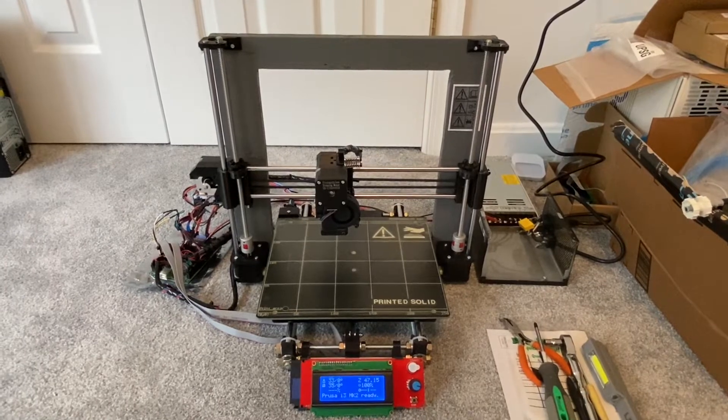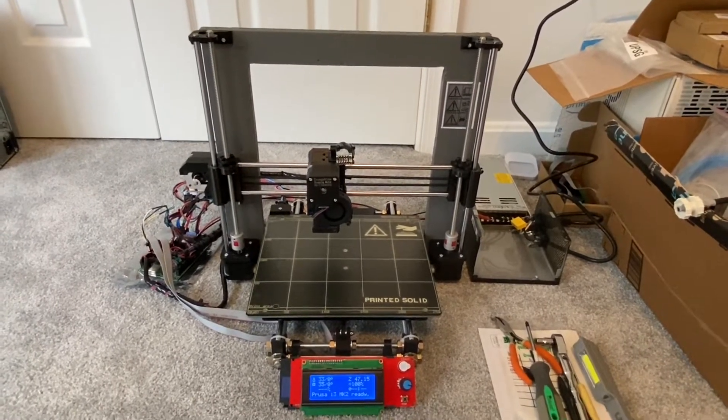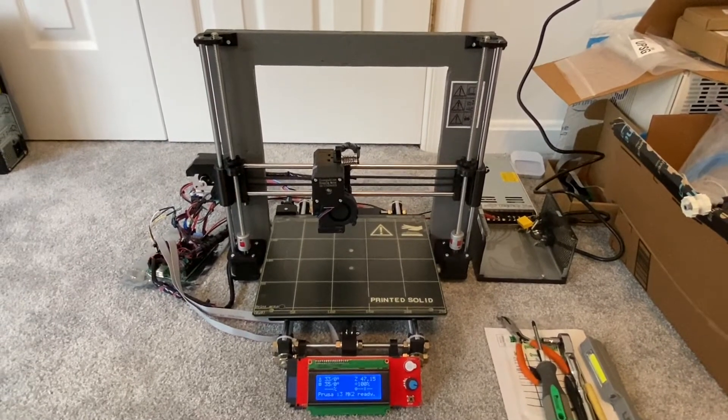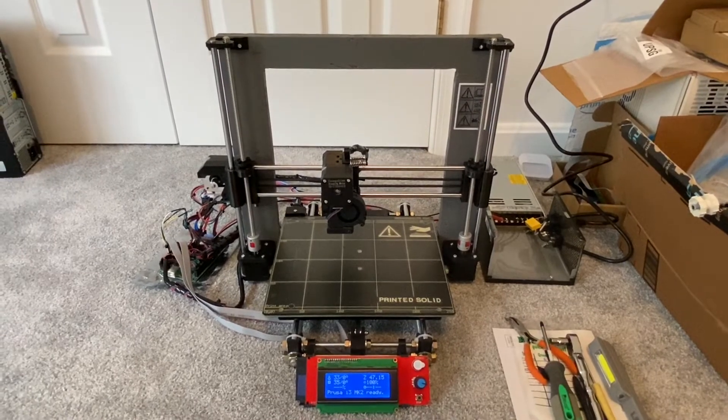Mostly right now I've been trying to upgrade my 3D printer situation. What you're looking at here is my scratch-built Prusa i3 Mark II printer that I'm building.